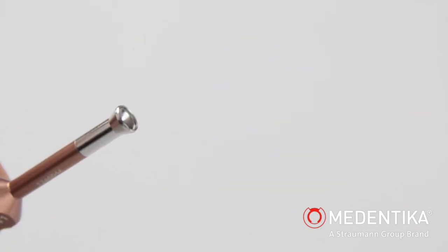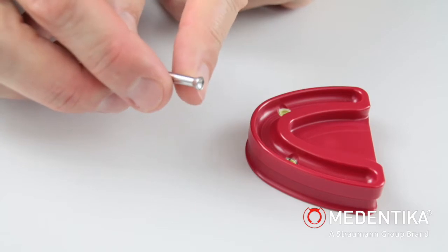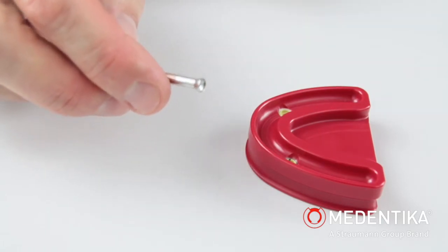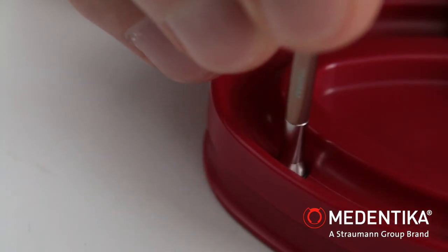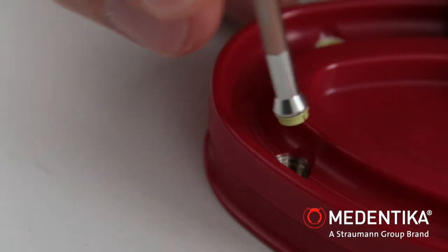In reverse, we use the funnel-shaped tip to remove the retention insert again from the matrix housing. The instrument is also guided in a perpendicular direction here until the insert perceptibly engages.